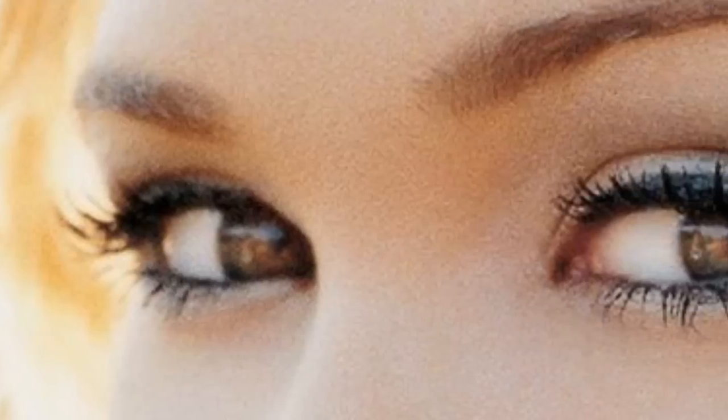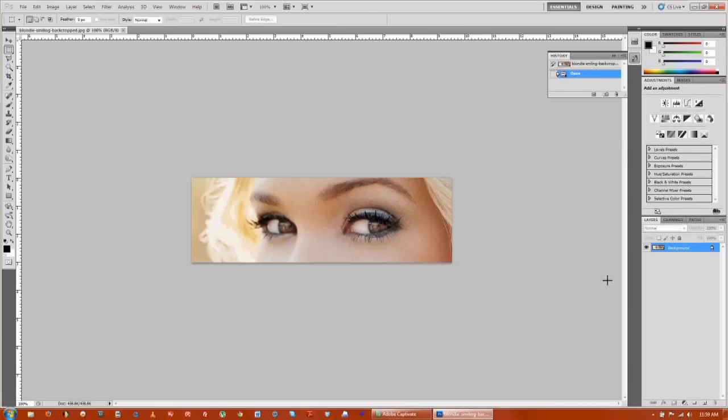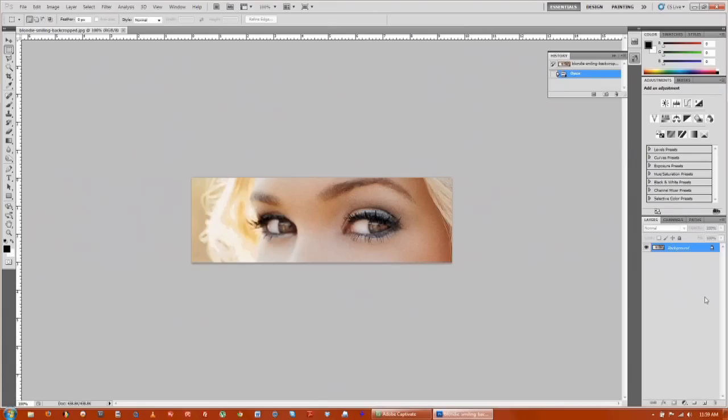First thing we're going to do is open up our image in Photoshop. What I like to always do is Control+J, and that duplicates my background image. That way we don't mess up the original file.